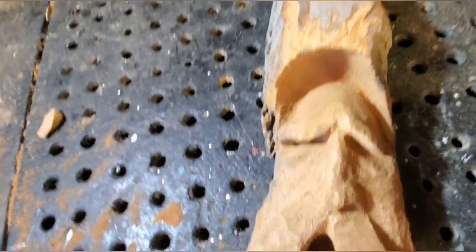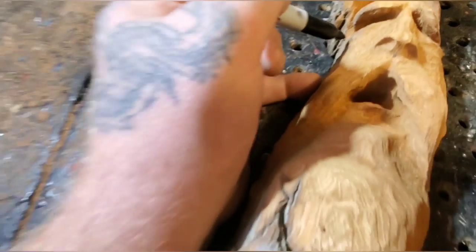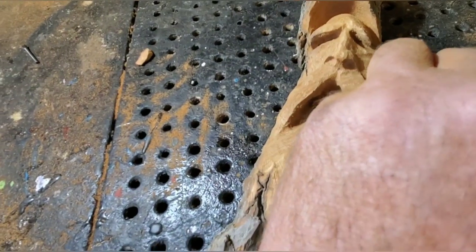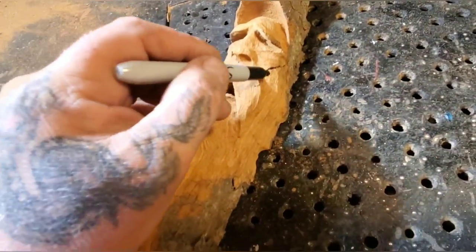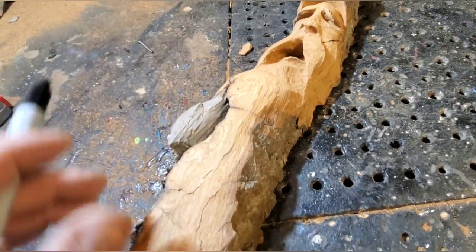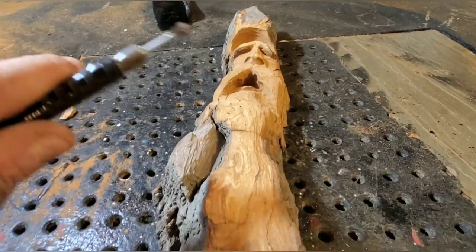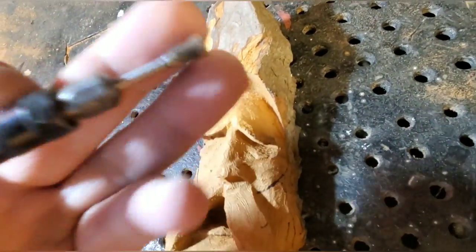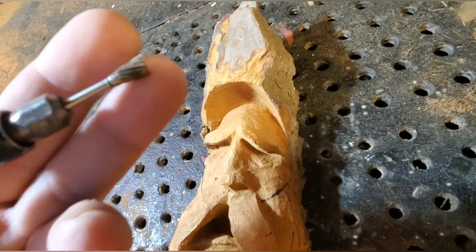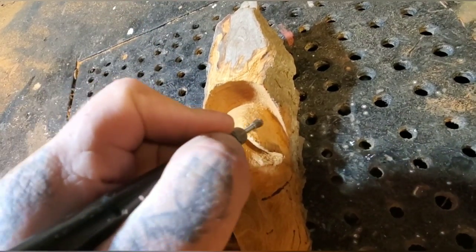Another good hint: draw where you want your beard hairs to start. There you go — that's where my beard hairs are gonna go, coming down this way. I'm going to carve all the mustache hairs and beard hairs, do the eyebrows, and you can even put age lines in with this aluminum cutting bit. You can order them on Amazon or eBay — just make sure they're aluminum cutting bits, not metal-working bits. They're a little bit more expensive than metal-working bits.